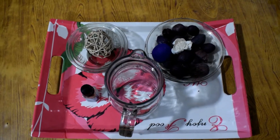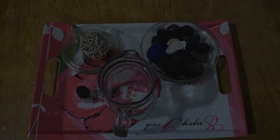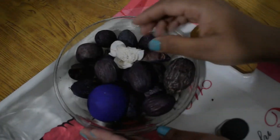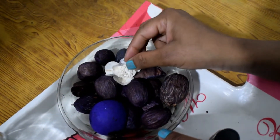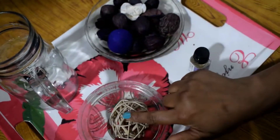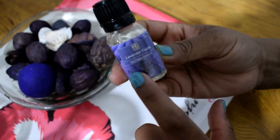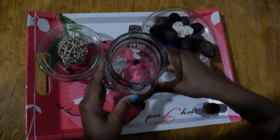Hello friends, welcome to the channel. Today I'm going to show you how to make potpourri. First of all, you need some dry flowers — as you can see in this video, I am using lavender dry flowers, but you can use any dry flowers. You also need a decoration ball and a fragrance oil. I am using lavender fragrance oil, but you can use according to your taste. Now we have gathered all the materials.